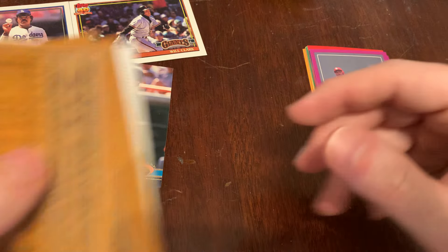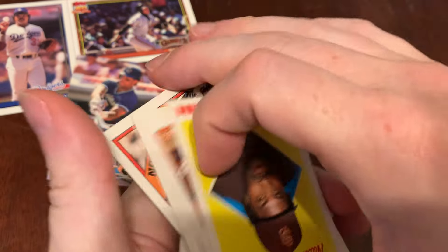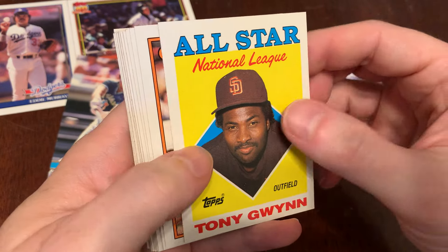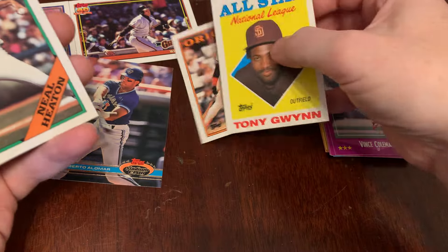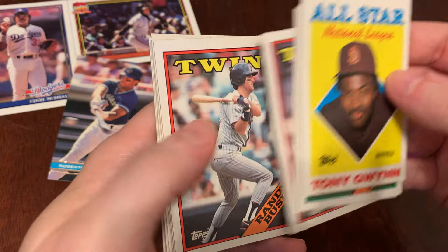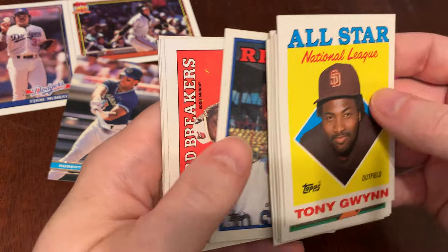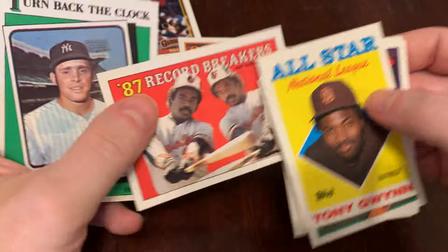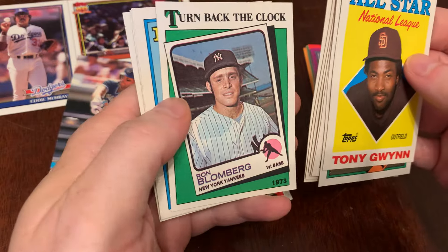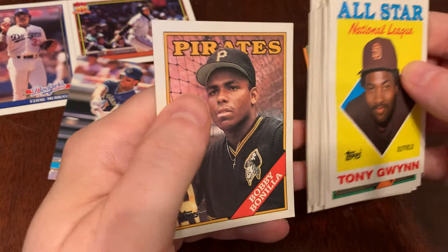Elsewhere in the pack we've got a Tony Gwynn All-Star — that's cool, nice one to start with. Love this All-Star card design. Tony Gwynn, Eddie Murray, we've seen him before. Neil Heaton, Charles Hudson, Mike Smithson, Randy Bush, Junior Ortiz, Todd Benzinger, and Eddie Murray Record Breaker. It's an Eddie Murray hot pack — you got the base card and the record breaker. Ron Blomberg, Lloyd McClendon, Tom Niedenfuer, and Bobby Bonilla.